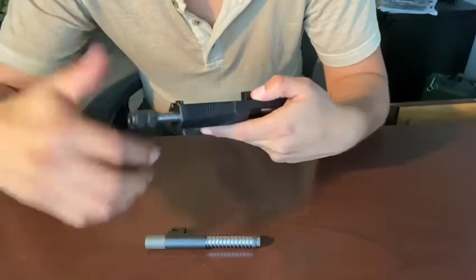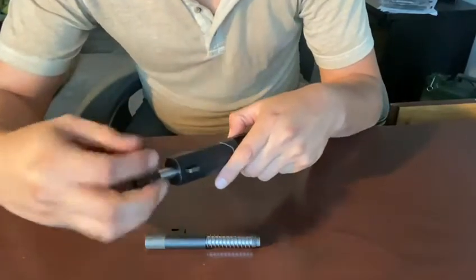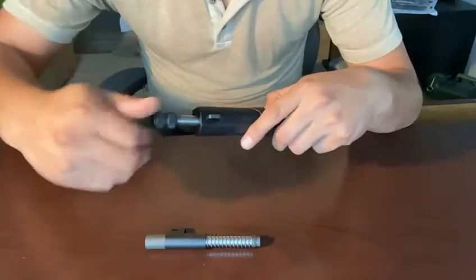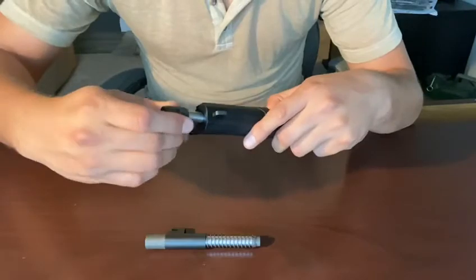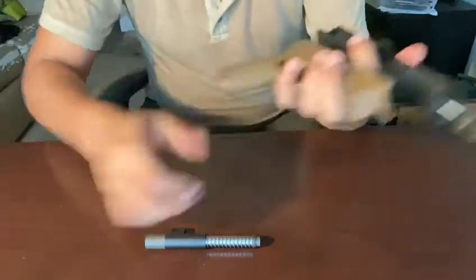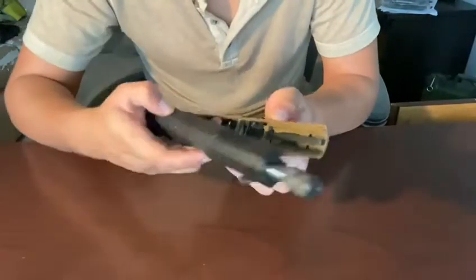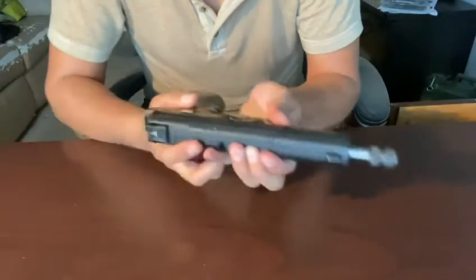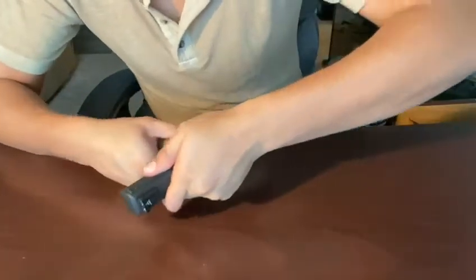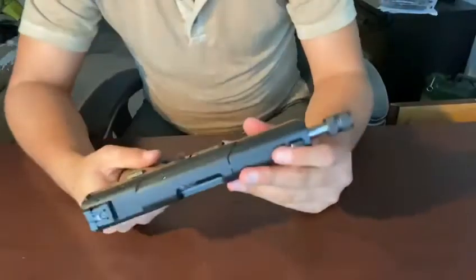The thing about this barrel is that it's very nicely polished. We'll put the thread protector and adapter in there and go ahead and put this back on the gun. There we go — it's installed.